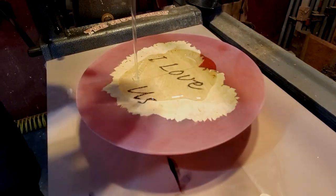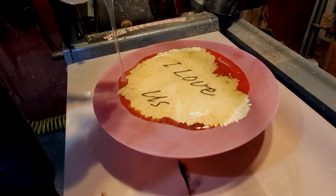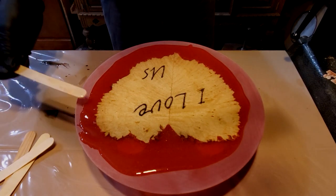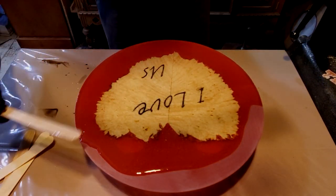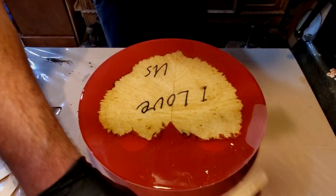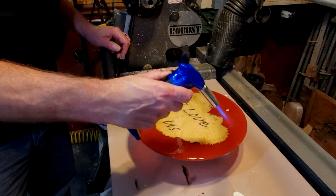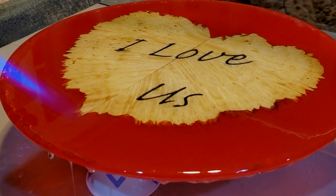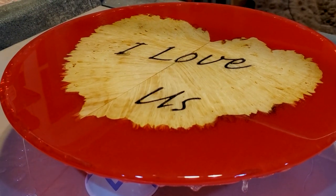Once I got it sanded, I went up to 240 and just poured a flood coat over the top of it. Pretty easy process. Every time you pour a coat of resin you have to wait 24 hours, so I just poured it on there and waited. Then I poured the countertop resin over it, torched it a couple of times, and it came out really nice.